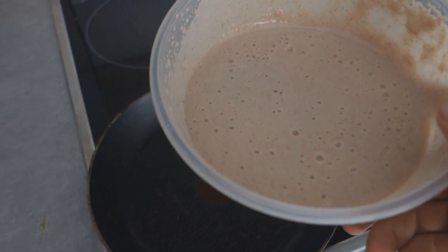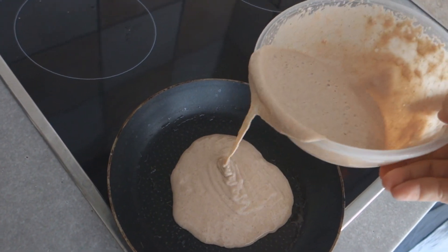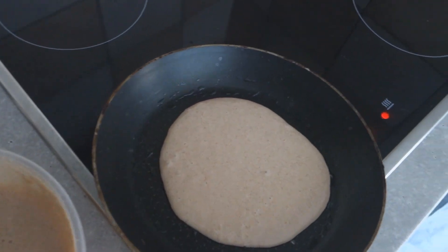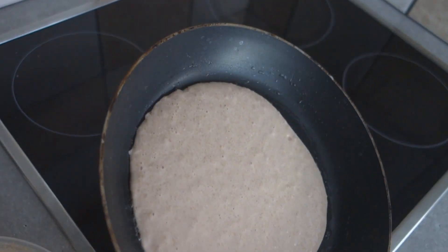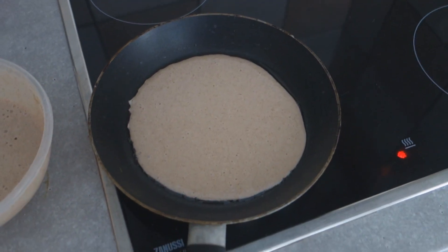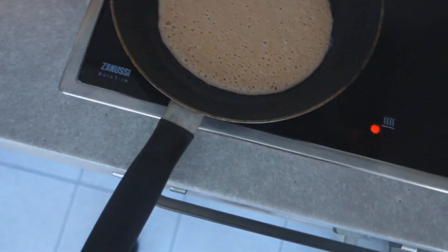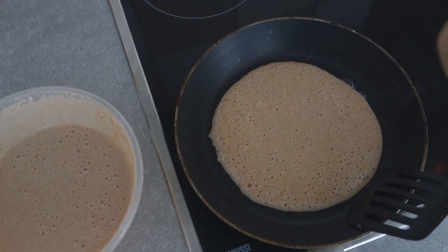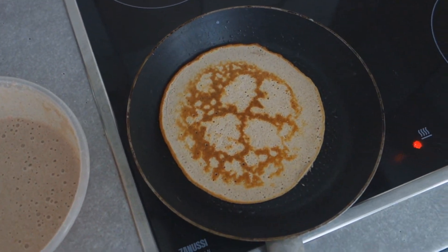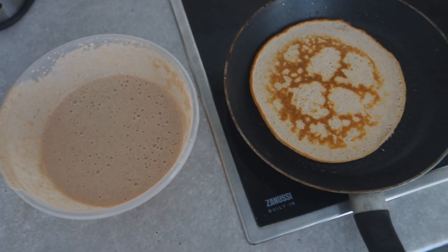So this is what it looks like right now. We're gonna put it in the pan. Now we're gonna give it a few minutes and I flip it. The pancake is nearly done — I'm gonna flip it. Now we just let it in there for another minute, maybe a minute and a half, and we're making a new one.